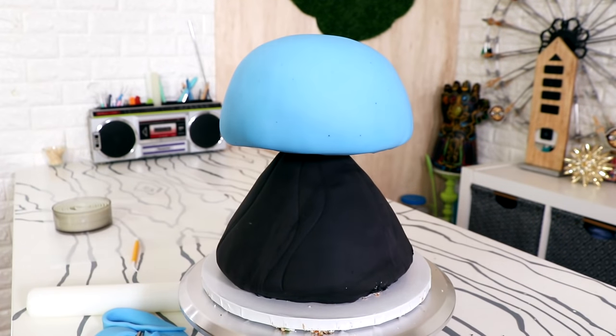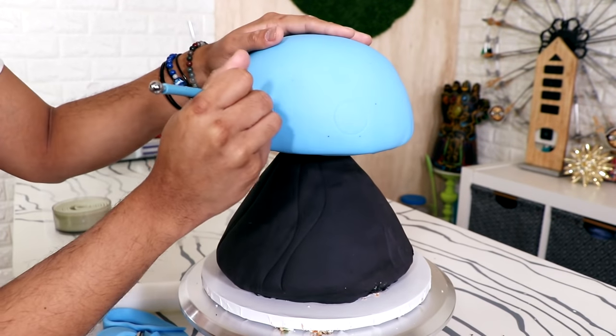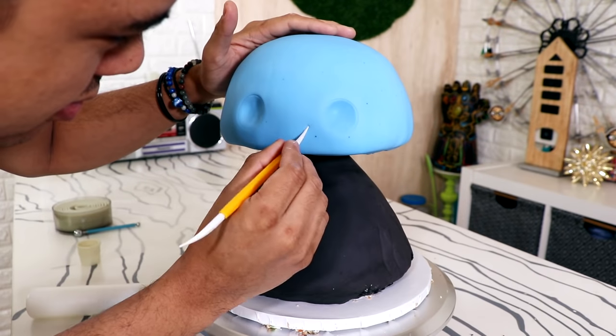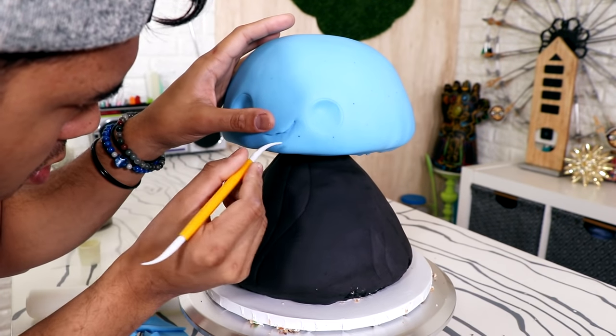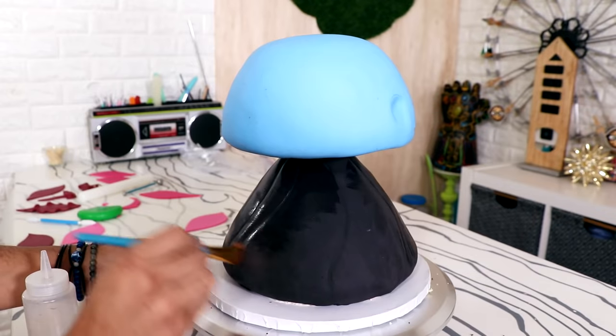Then I started to add more of his features. I think my jellyfish's name is Harold... or Samsonite. This jellyfish is named Samsonite. I wanted this to have a more realistic look, so instead of just placing the fondant on top, I actually created two craters for his eyes and shaped his mouth with a fondant tool. I did this first while the fondant was soft so it wouldn't crack.